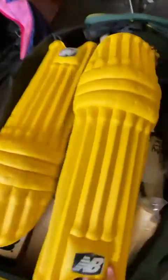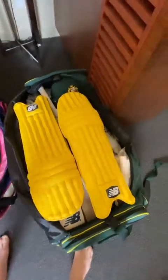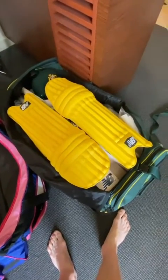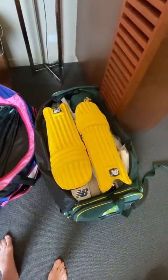I use my pads to protect the bats, so when they're travelling — on the bus or on the plane or whatever — my bats are protected and hopefully they're getting no dents in them. They do every now and again, but I try and protect them as much as I can.